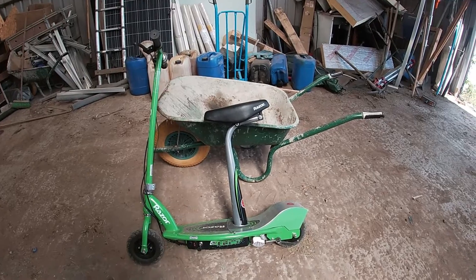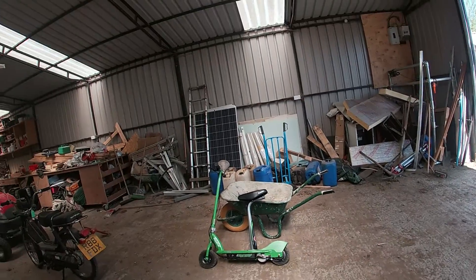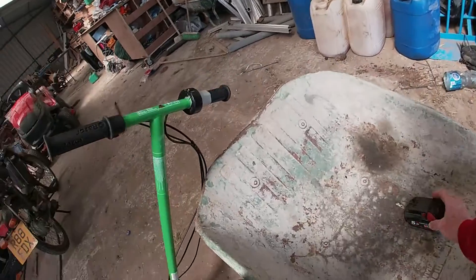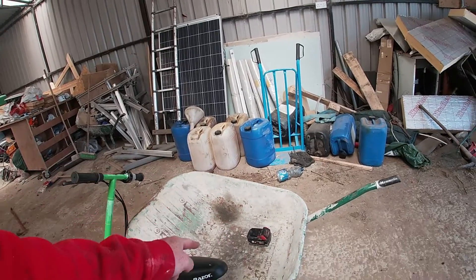So I was thinking of using my Milwaukee batteries to power it. These five amp batteries — I think you can get a wee adapter off eBay — if I could use two of them.